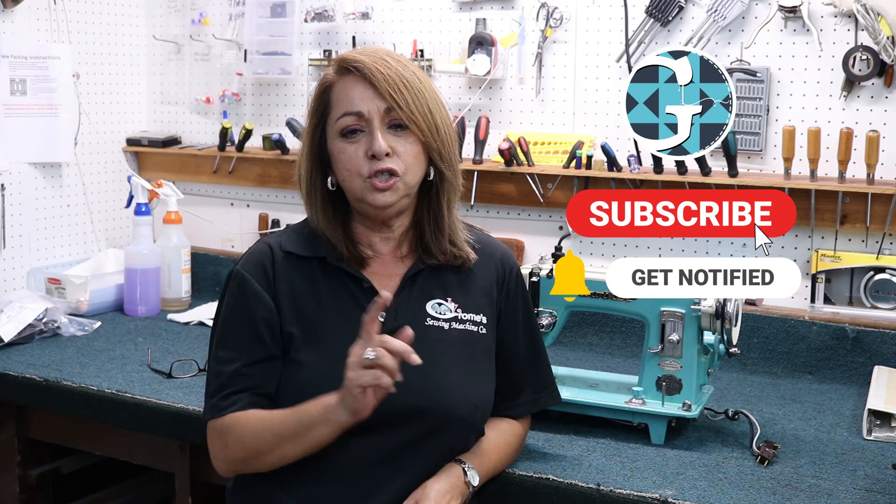All right everybody, I hope that this little quick fix video has helped you people at home — especially those of you that have this style of shuttle hook bobbin case area. Don't forget to follow us on Facebook and make sure that you subscribe to our YouTube channel. Make sure that you press that little notification button, and that way you will be the first to know when we have the next quick fix video. Until next time, Cindy here — see you soon.